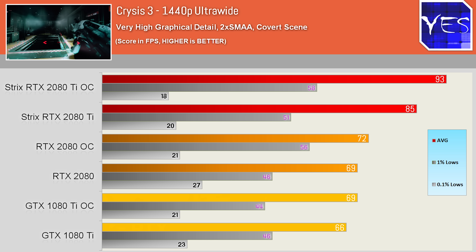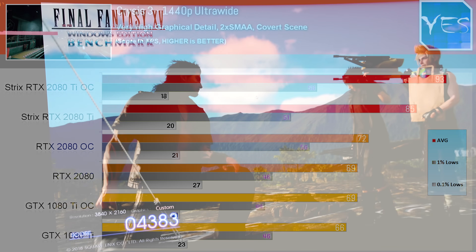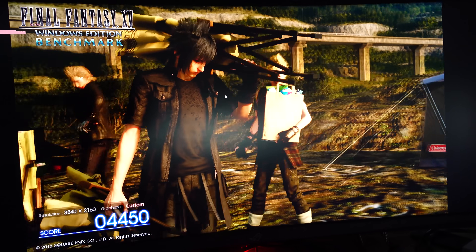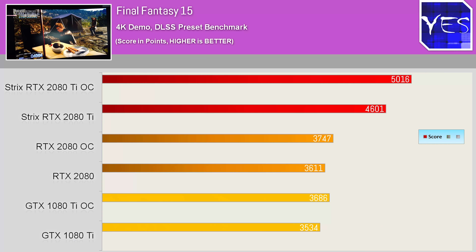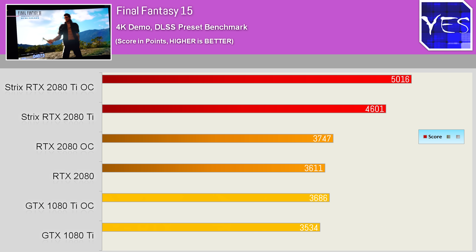CPU limitations were not present in either benchmark. The Final Fantasy XV benchmark has DLSS enabled, which netted massive gains for the 2080 Ti — not just over the 1080 Ti, but interestingly also over its little brother, the 2080.